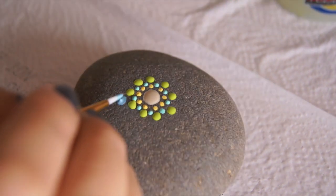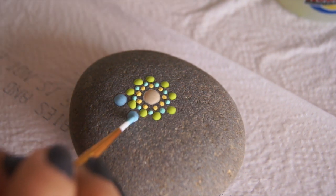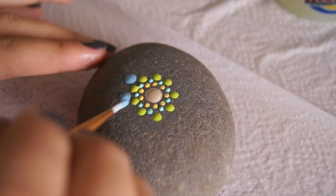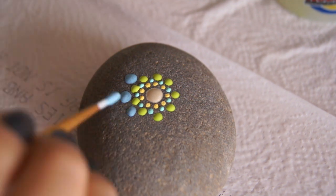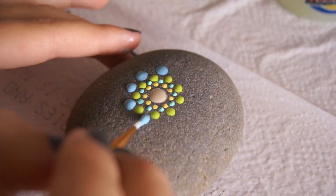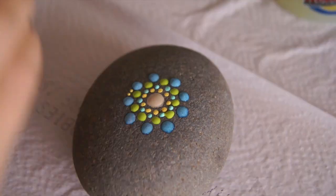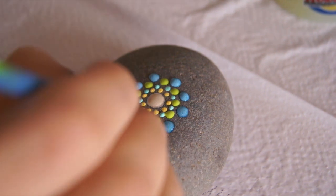When this color is wet, it looks like light blue, but it's actually a very shiny, sparkling dark blue color. When it gets dry, it becomes really shiny, and I love it. So I'm just applying these dots between the green ones and making them bigger, then putting two little dots between the big blue ones.